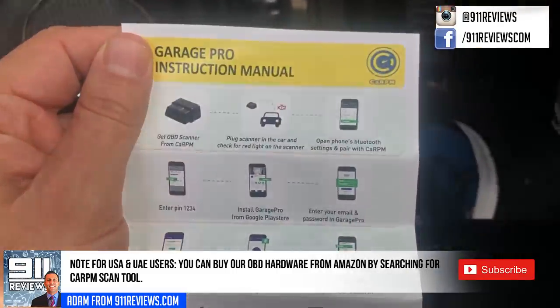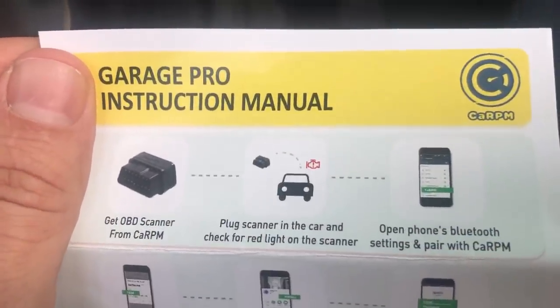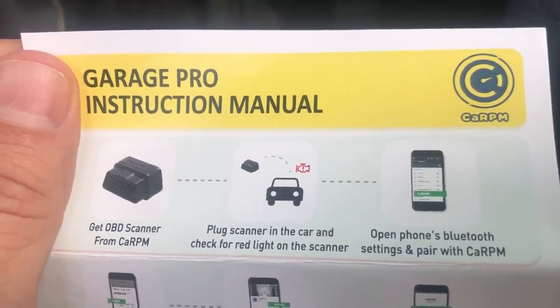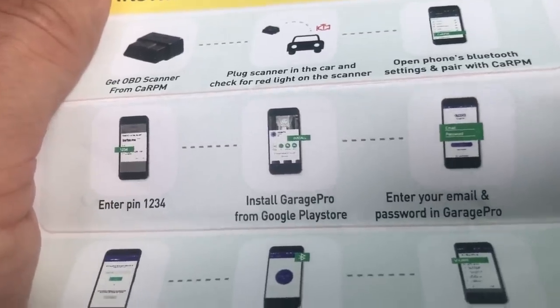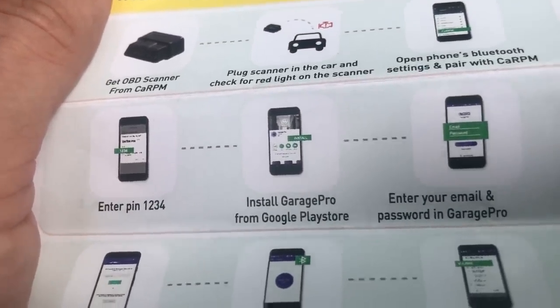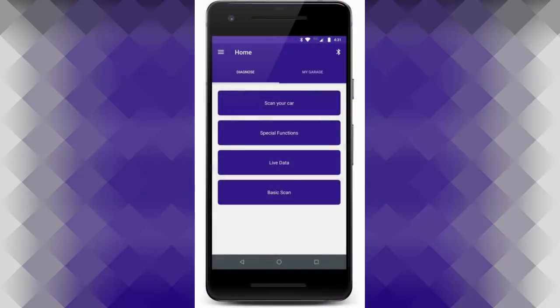So next — trying not to make that too jumpy for you — is plug the scanner in the car and then open the Bluetooth settings to pair with CarPM. From there, you enter a PIN number and install the Garage Pro from the Google Play Store. And I figured this is the best way to display the app straight from your Google Store. You can scan your car and check out the special functions.